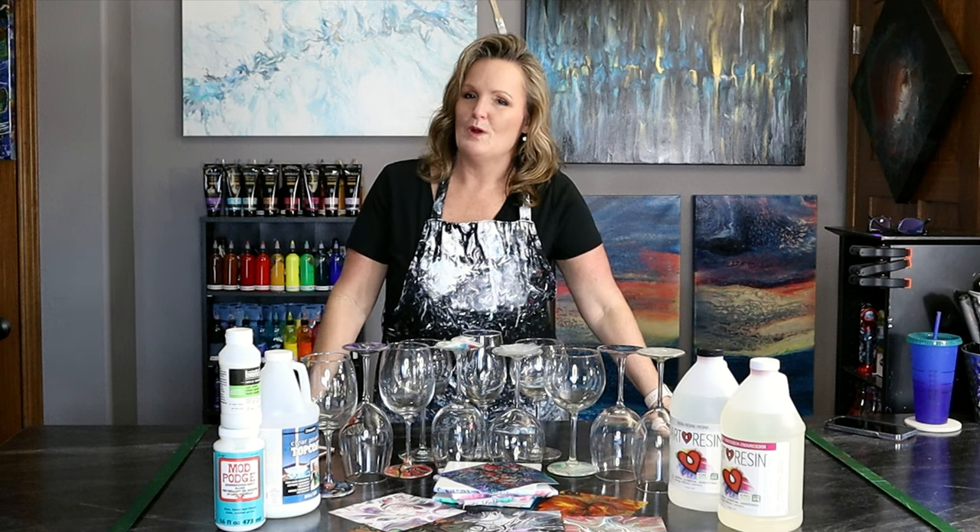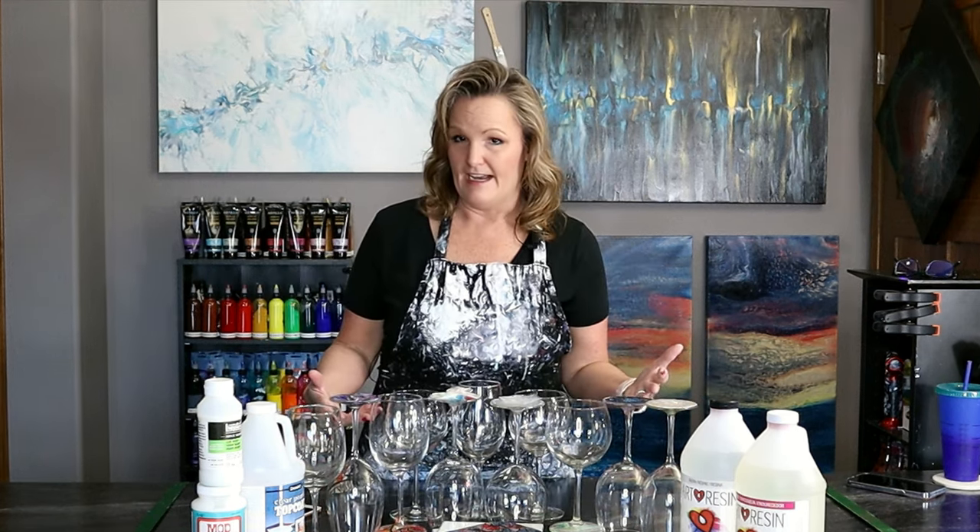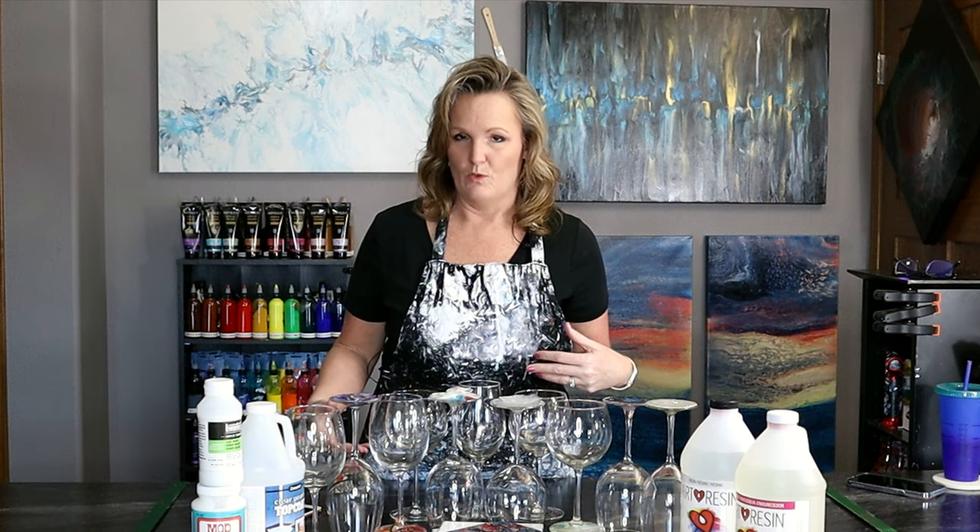Hi everyone, my name is Rhonda Robson and welcome to my fluid art channel. Today is about some insight on what works and what doesn't work.